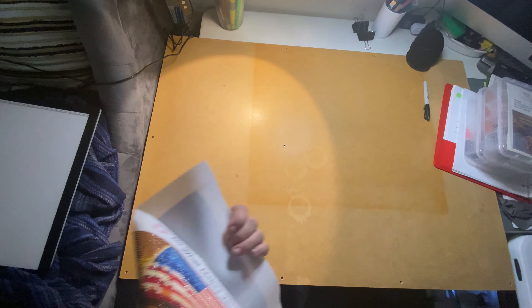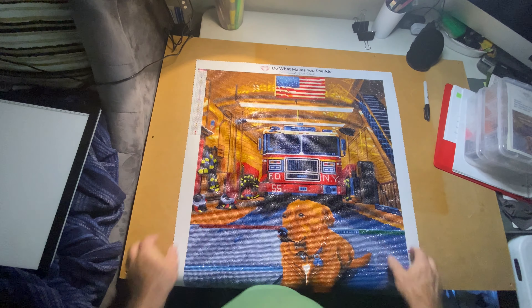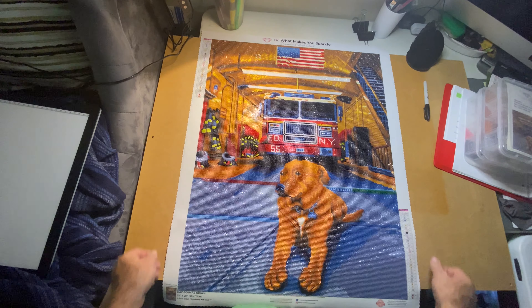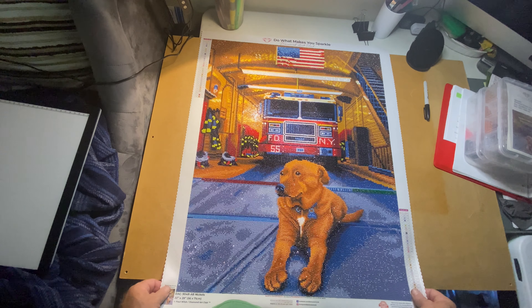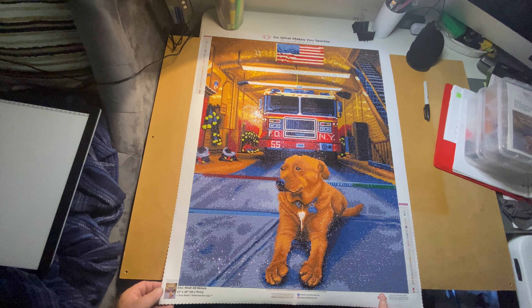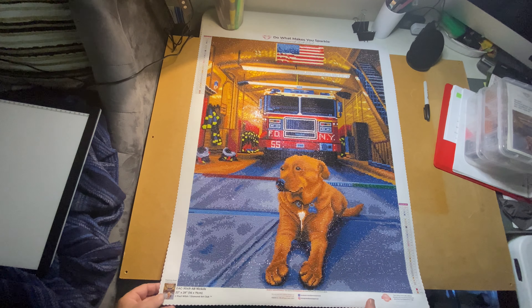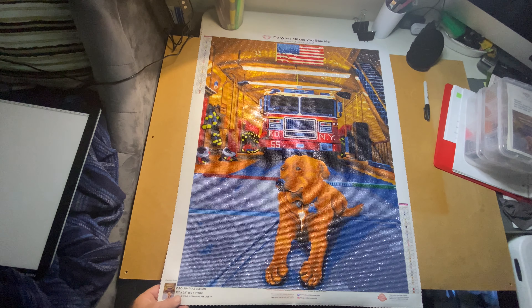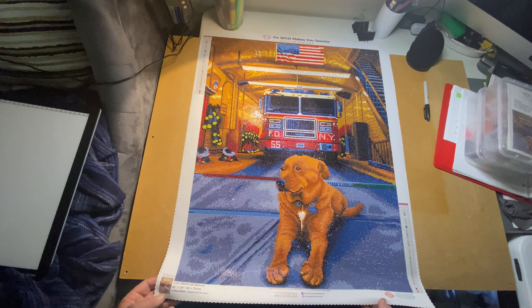This is a Diamond Art Club piece called 'Nickels' by Paul Walsh. I will have this one hung up in my room. It is around 56 by 71 centimeters, and the framing size — which they do label on the canvases now for Diamond Art Club — is 22 by 28 inches.